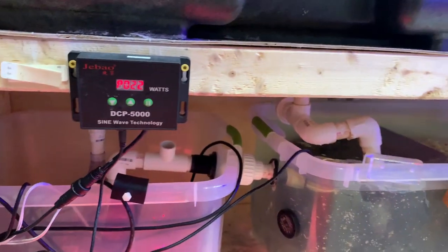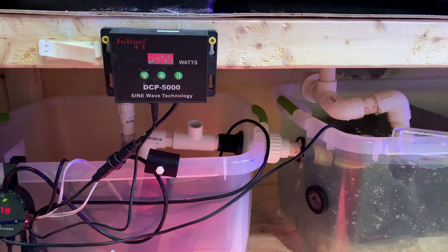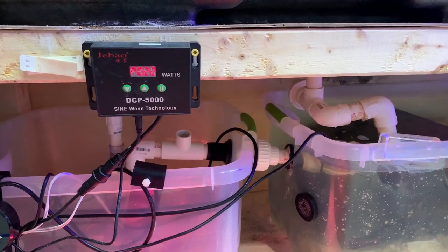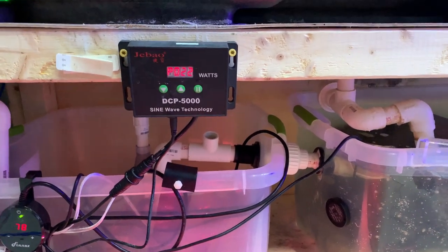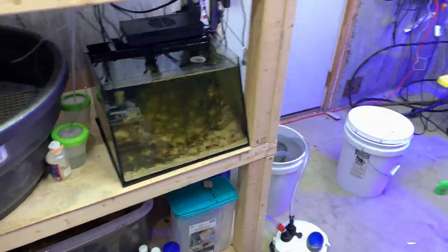I have had zero issues with this pump. It has actually run virtually dry a few times and still had no issues whatsoever.